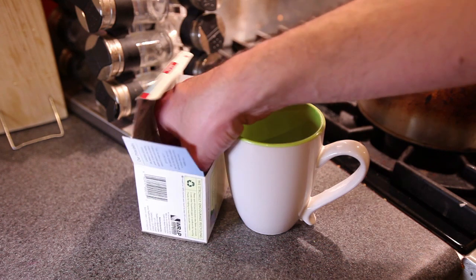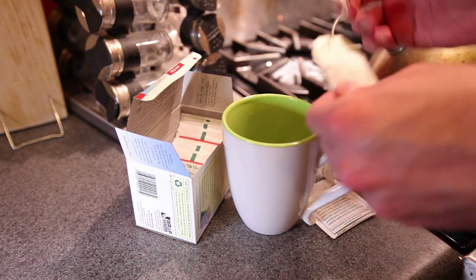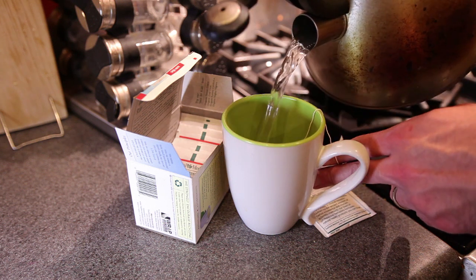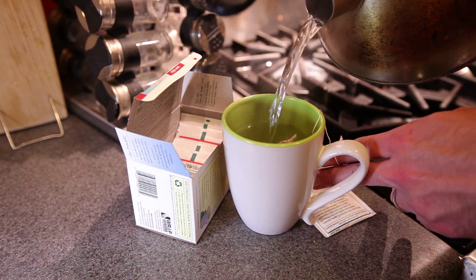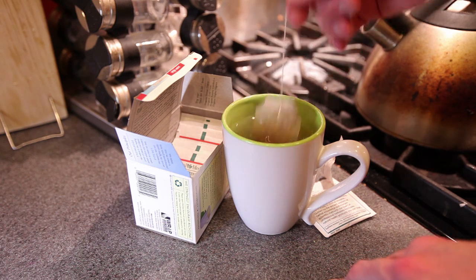We're going to take our tea bag out of the box, remove it from the wrapper, open it up, and place it in our tea cup, which is about 8 ounces. You can make up to 12 ounces with one tea bag. We're going to pour the boiling water on top of the tea bag, leaving a little space at the top, just making sure that we don't splash any hot water on ourselves.